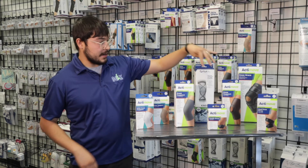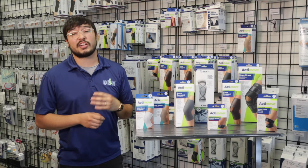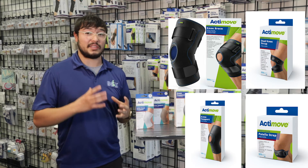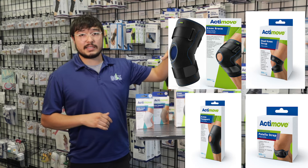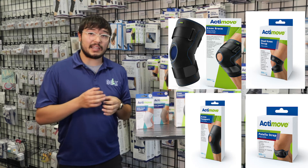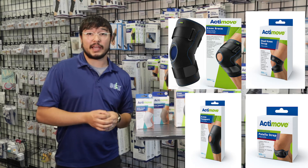The last four over here are going to help with your patella and also with your entire leg around the knee area. What I mean by patella is that little bone right in the middle of your knee — so a few of these help keep that in place.